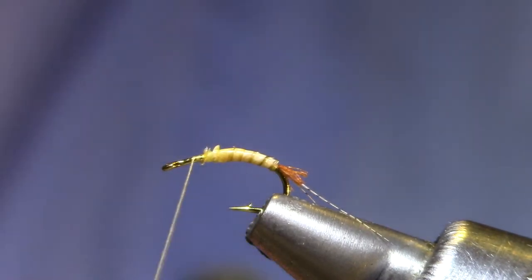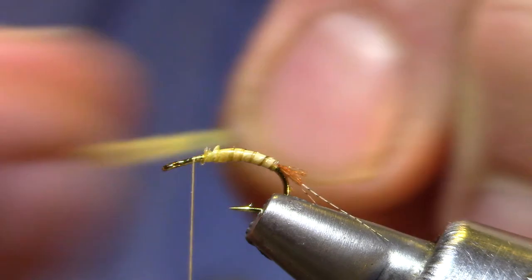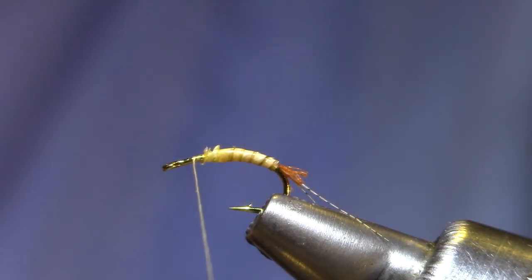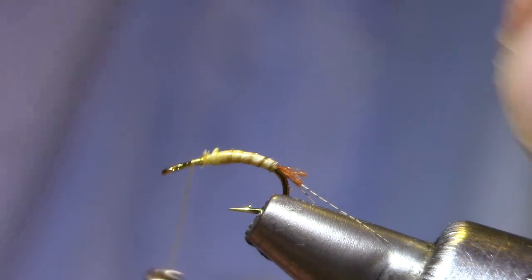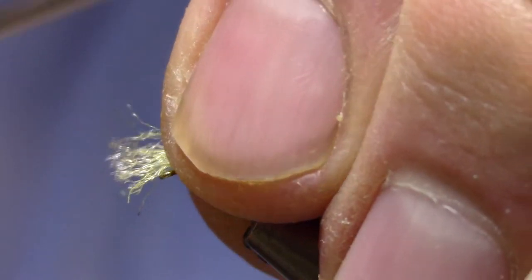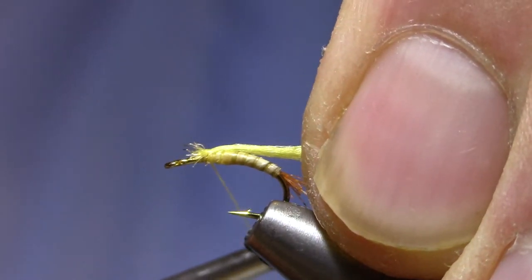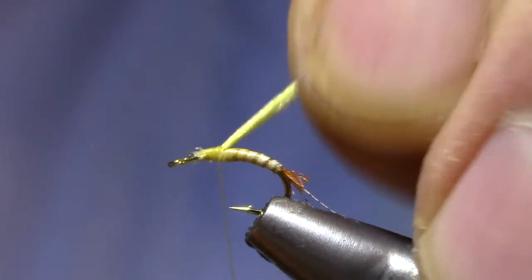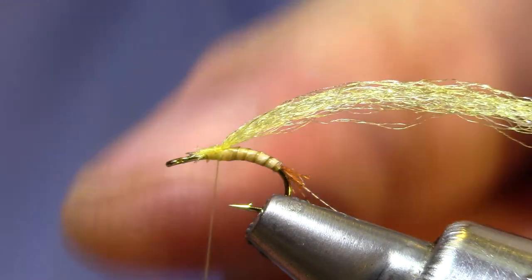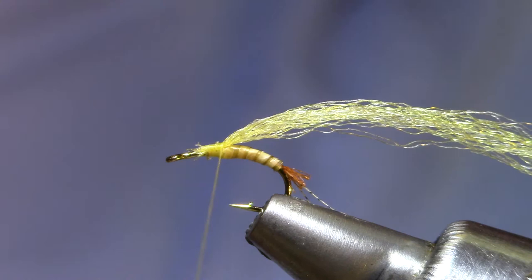For the post and the flag, I've got some EP Trigger Point fibers. They're a little bit finer than Widow's Web and that kind of stuff, and I think they're pre-treated with Watershed — they've got a good reputation for floating. I've cut those tips off pretty square. It's real important here that I get those well back from the eye because we're going to fold this over, tie it down, and then stand up the yarn. That fold is going to take some space, so much easier if you preserve it right here.